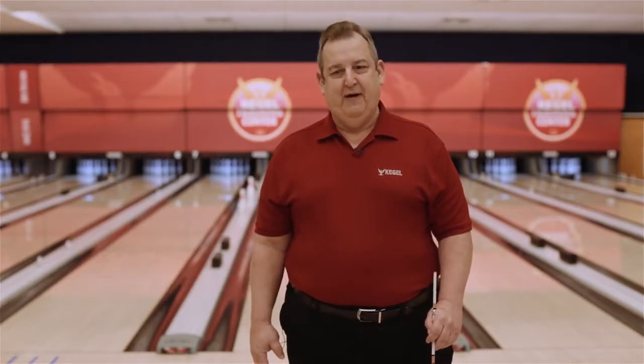Hi, my name is Coach Rick Wilsey with the Kegel Training Center. We're going to talk about three-point targeting. Three-point targeting is one of the most important things we teach here. It's a very valuable tool because it's going to create more accuracy, more consistency in your shots. It's going to program your swing line and give you much better targeting on the lane.